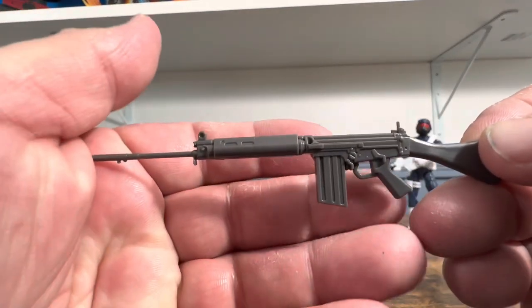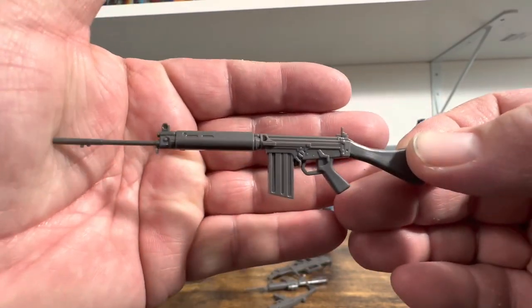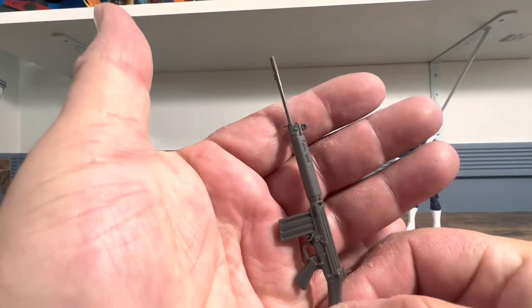Here we have this weapon which I always loved. I believe this is the weapon from Commando that he uses right at the beginning — when the guy says "roll" and Arnold just shoots him in the head.